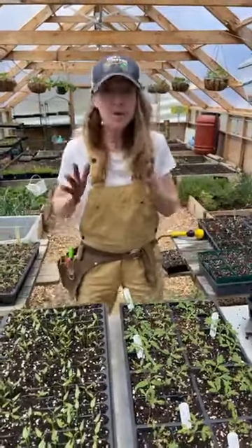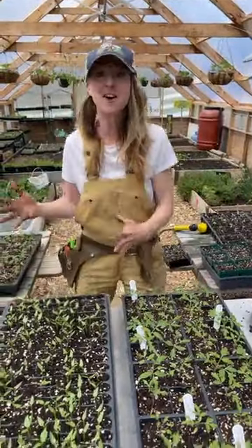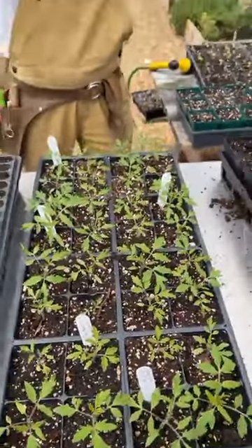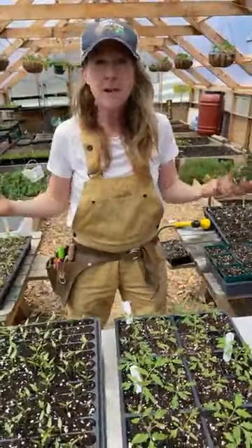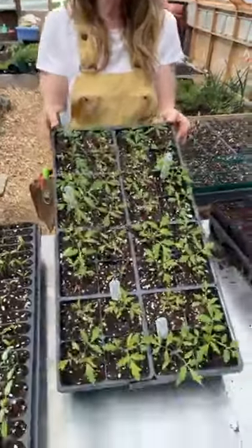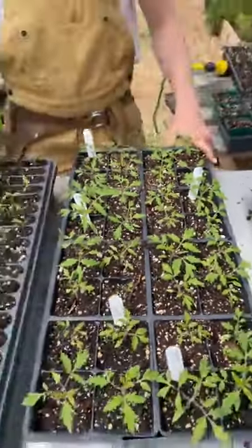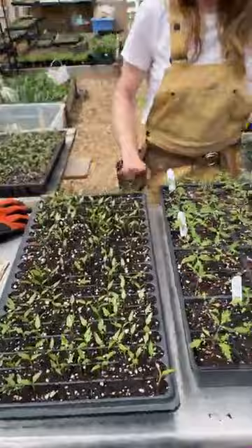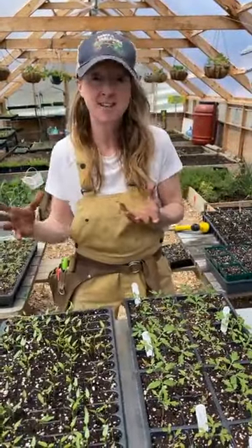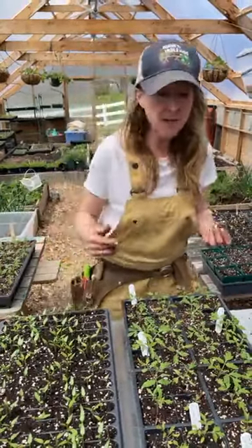Today we are potting up the tomatoes and pepper seeds that we started weeks ago. We started doing Facebook Live at noon about a month and a half ago, and one of the first things we planted together were tomatoes and peppers. This is what some of my tomatoes look like, along with some of my peppers. You know it's time to pot them up — they're going to go into larger containers — when you see the second set of true leaves. Cameron, let me show you what that means.